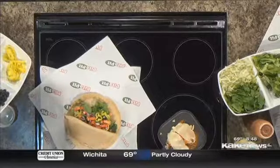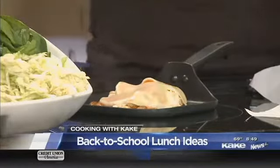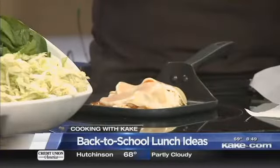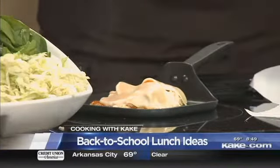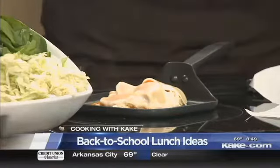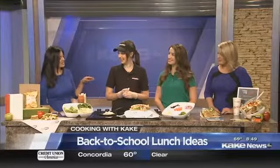Pita Pit is very kid-friendly because with over 20 veggies, you really get to choose and customize your pita and decide which sauces you want. So it's very fun for kids to be able to see all the veggies we offer and pick which ones they'd like. Absolutely — Kat and I have been talking about it all morning after they got here early just to make sure everything would run smoothly, and it smells so good.